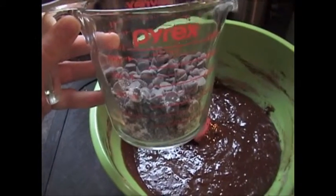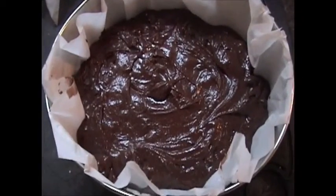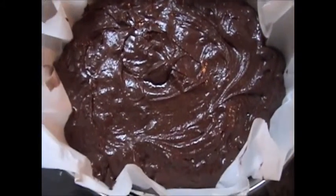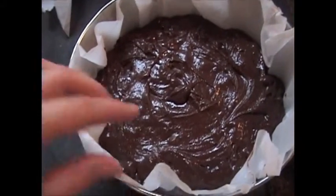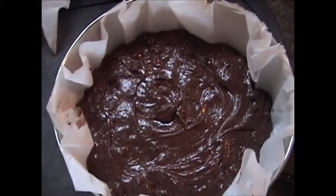Next, fold in one cup of semi-sweet chocolate chips — you can probably see now why these are so good, they're filled with chocolate. Pour your mixture into your pan.